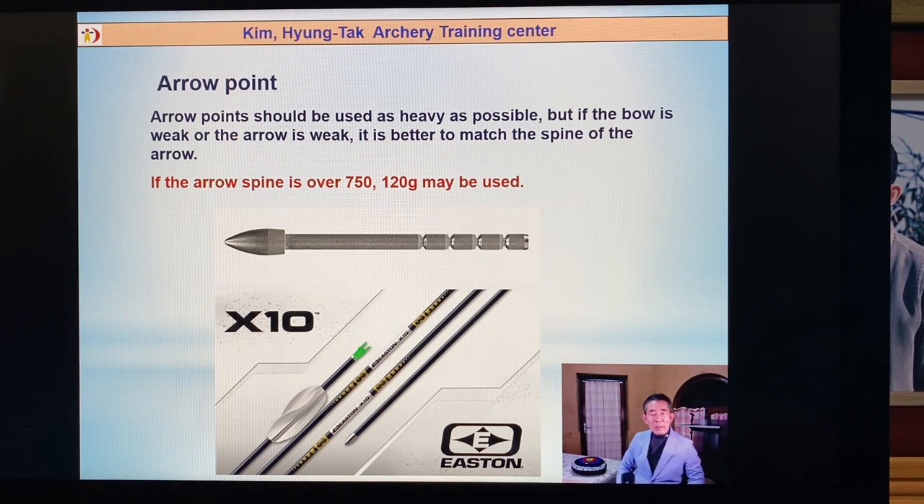Arrow point weight: I like the arrow point to be a little bit heavy. Because a heavier point doesn't drop down directly — it flies more straight. If your arrow spine is around 750, you can try over 120 grain. Maybe if you use a 350 spine, you can test 130 or 140 grain. But if your bow is too weak, you should not use too heavy a point — the arrow will have no power, or the arrow will fly too low or too high. Look at your bow poundage with your draw length.